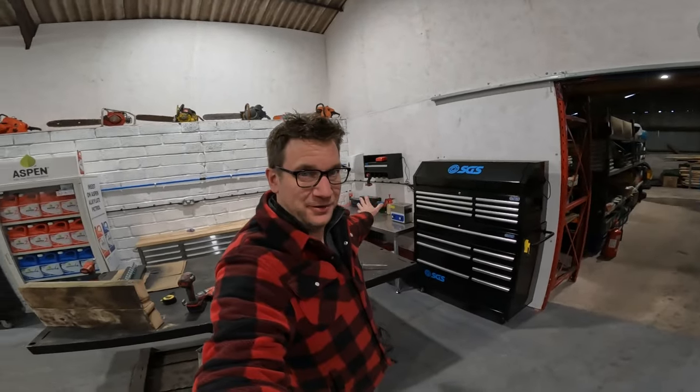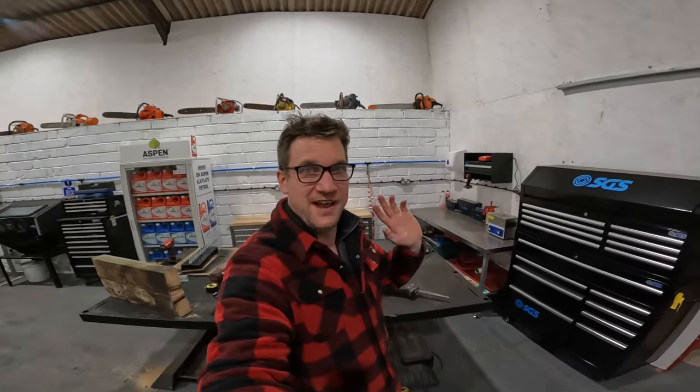So we're going to go through all of this today — work out what I want to keep, what I want to throw in the bin, what I want to sell — and we're going to move all the good stuff into the SGS toolboxes. We've got the new SGS toolboxes: the black one there and the silver one behind us, and we're going to move everything across.